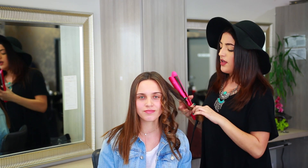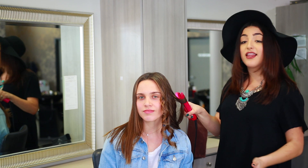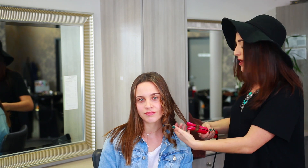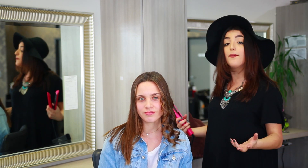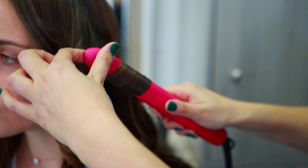A hairstyle that would normally take you 45 minutes to do is now taking you less than 10 minutes, and the best part is it holds. The worst thing is curling somebody's hair for 30, 40 minutes or an hour just to watch your work fade away as they're brushing the curl and it completely falls flat. One turn is all you need — take it, turn it once, and glide it through.